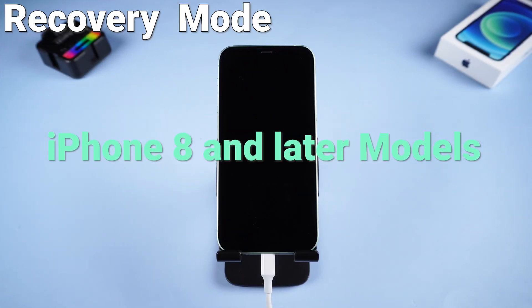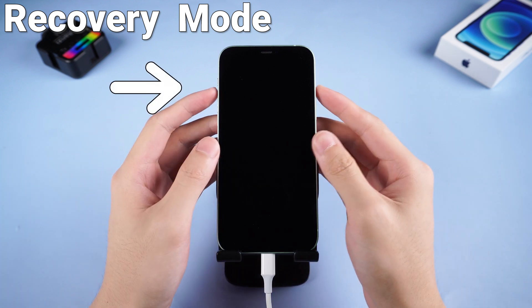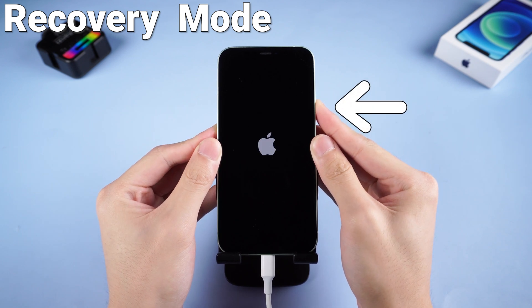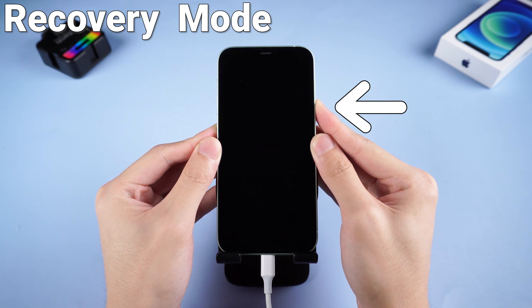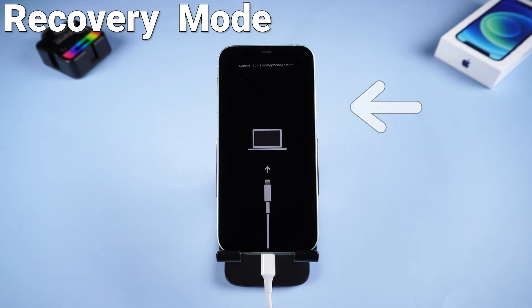For iPhone 8 and later models, press volume up and quickly press volume down, then press and hold the power button. Don't release even when you see the Apple logo. Wait until the support interface shows up, then you are in recovery mode.